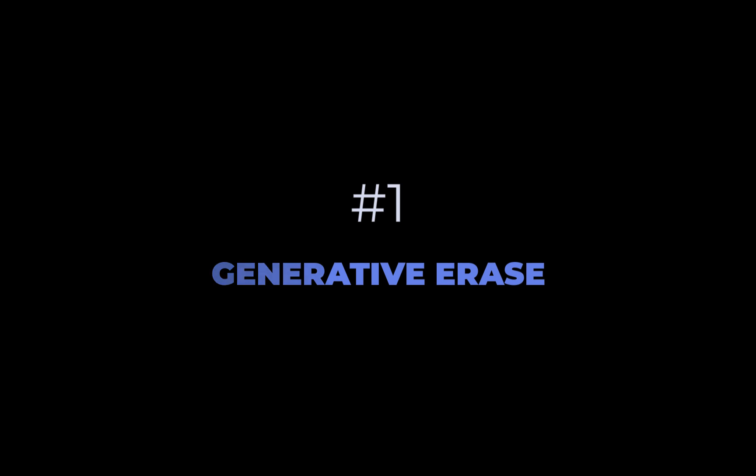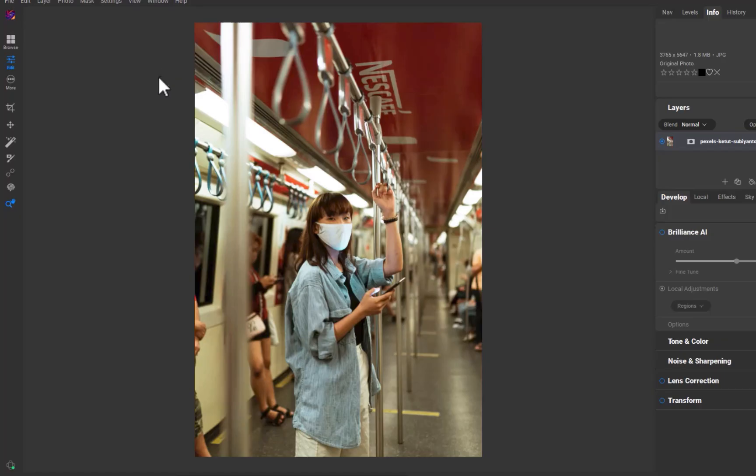The first new feature is Generative Erase. ON1 becomes the fourth photo editor to offer Generative Erase, following Photoshop, Photopea, and Luminar Neo. Generative Erase allows for complex distractions to be removed — not possible, or at least very difficult, with traditional methods. ON1's implementation has one important difference from its competitors: it runs locally.